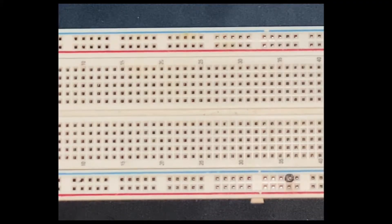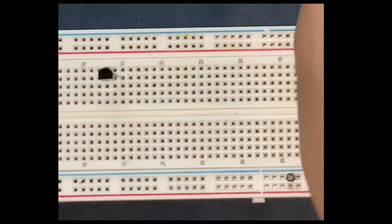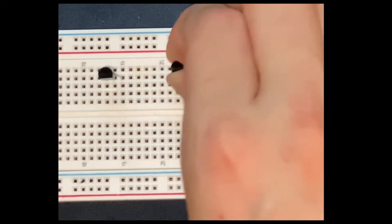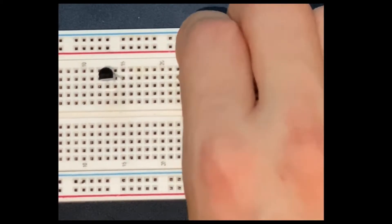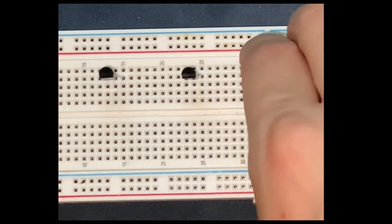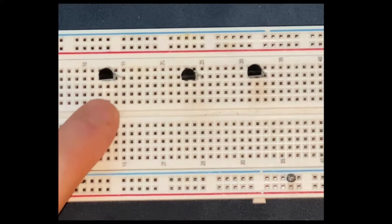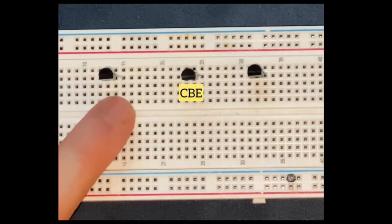I am going to start by connecting the transistors to the breadboard. The left leg is going to be the collector, the middle one is the base, and the right one is the emitter.